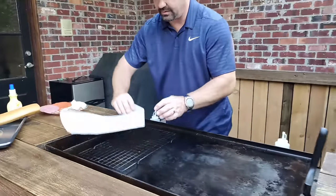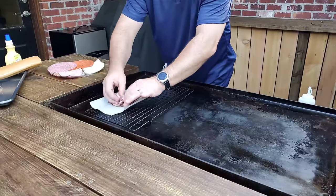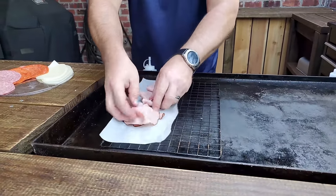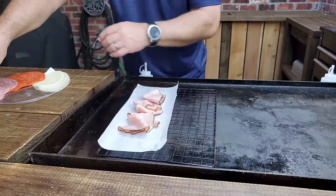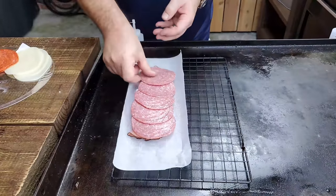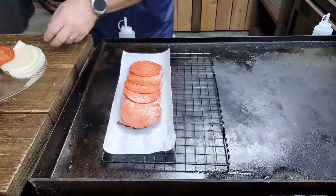First thing we're going to do is lay down a little piece of parchment paper. I'm going to come in here with some ham. What I'm trying to do is heat up my meat because I want it all nice and hot on top of the sub. Put a little bit of organization to that. Then I'm going to top it off with my salami. Put some pepperoni. There we go, that's beautiful.